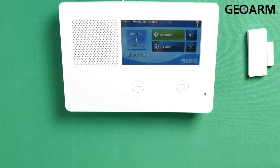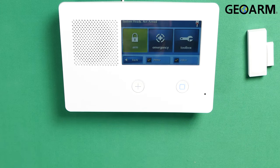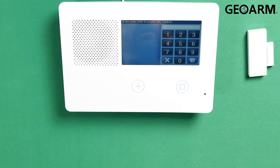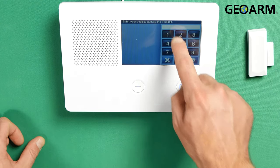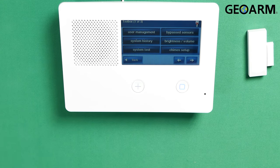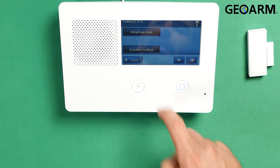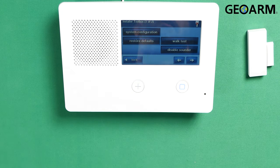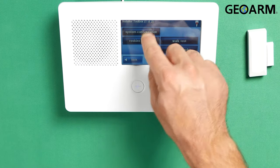We're gonna go ahead and hit Security on the main screen. Once you're into Security, go ahead and hit Menu and then you want to go into Toolbox. Once you're in Toolbox, it's asking you for your installer code. Mine is factory of 1561. That should get us into programming. Once in programming, go ahead and hit that right arrow twice. We're gonna get into Installer Toolbox. Once you get into Installer Toolbox, you should be able to see System Configuration.